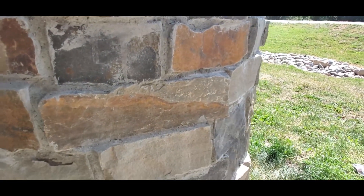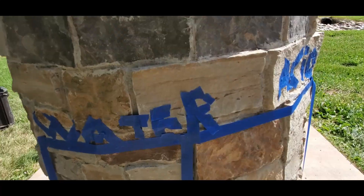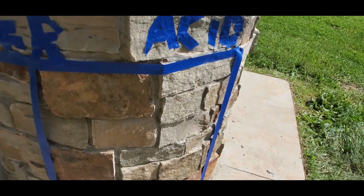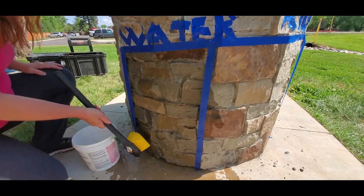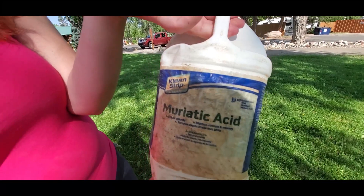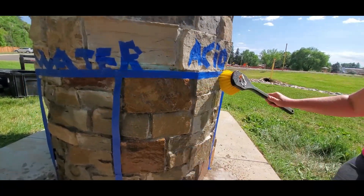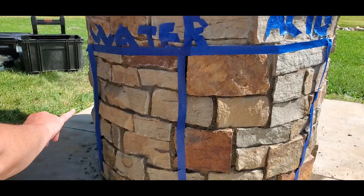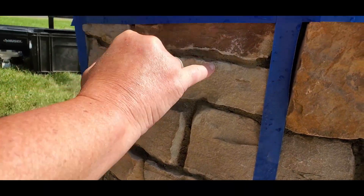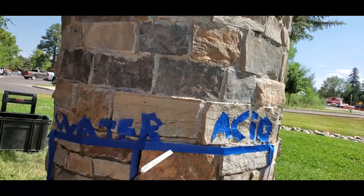We want to wash this and make it look better. What we're trying to figure out is if we use just water in this area versus a mixture of acid and water on this side — which one will come out cleaner? Will there be a difference? Is there really a need for the acid? The water side still has segments of dried concrete on it. The acid side actually looks pretty clean — that's a lot cleaner. Looks like we're washing with acid all day.